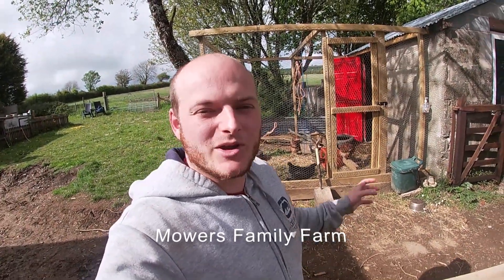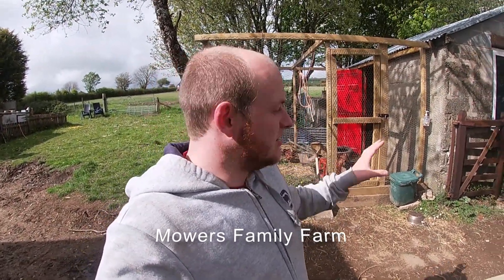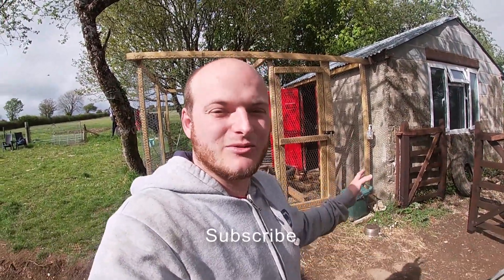Hi guys, so today what we did is when we got up we went straight in with the chickens, swept up all of the old straw in there. What happened is we put two bales of straw in with them, they pecked away within a day, scattered it everywhere, went absolutely crazy. So we've got all the straw sorted in there now.